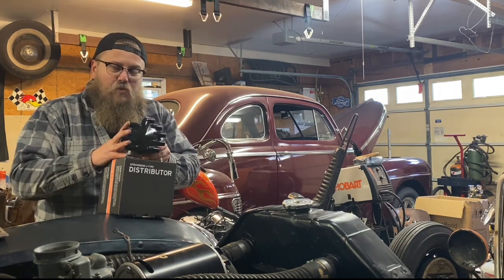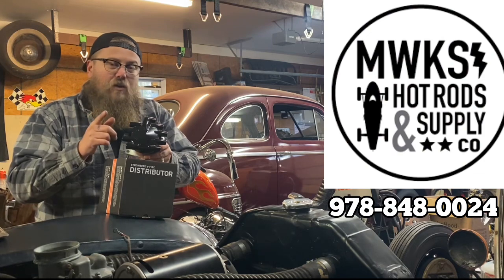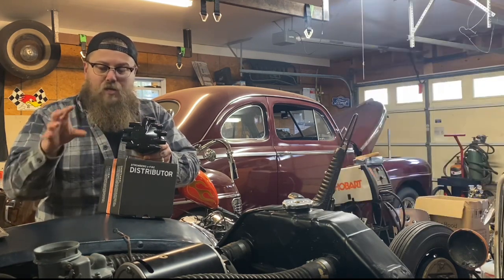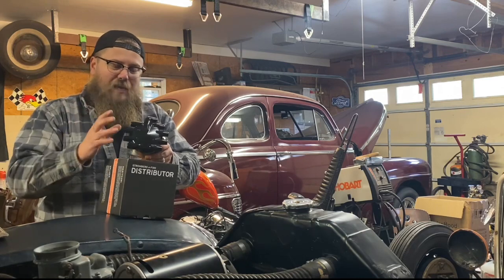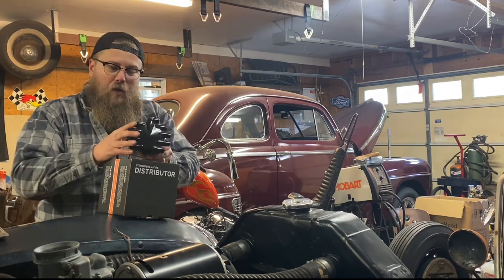I love these Stromberg E-Fires. I get mine from Millworks Hot Rods. Give David a call, tell him I sent you, and he'll hook you up with one of these and make sure you don't get any parts that won't work together. The most important part about these is getting all the matching parts so they work well.